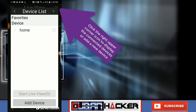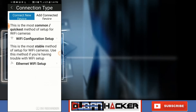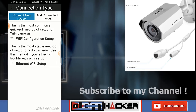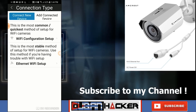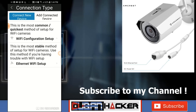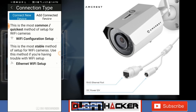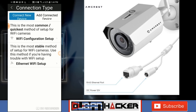Click on the button to add a device and click Wi-Fi camera. At this point you should click on Ethernet Wi-Fi setup. I tried the Wi-Fi configuration setup but it didn't work properly. So what I did is connect the camera to the Ethernet cable and to your router or switch depending on your home network. Then proceed with the Ethernet Wi-Fi setup, which means the camera will initially be connected via Ethernet and then switch to Wi-Fi.